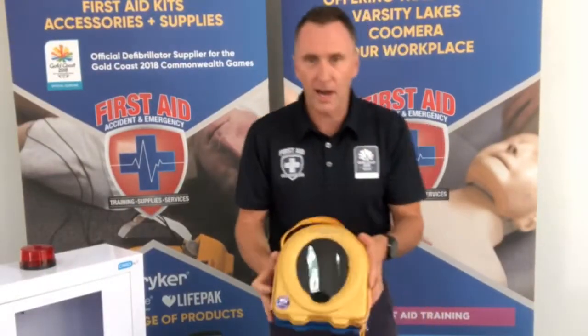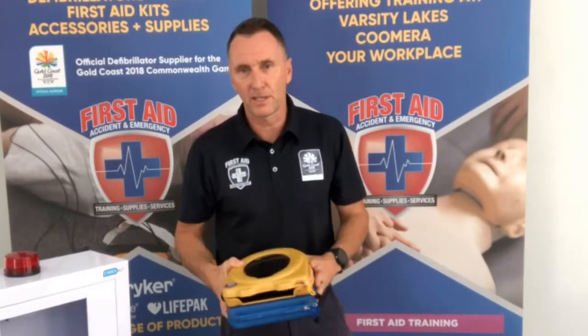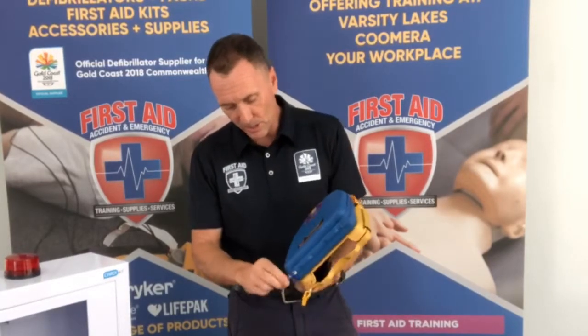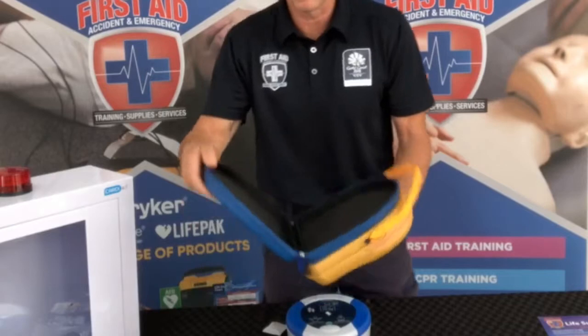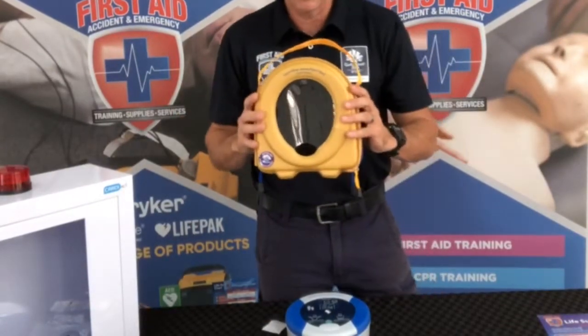We also have a carry case that comes with the defibrillator. This case fits the HeartSign 360P defib in it, and there's also a little section in the back of the case that holds the prep pack. So it's an all-in-one grab-and-go from the actual alarm cabinet.